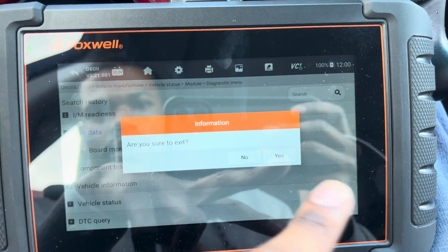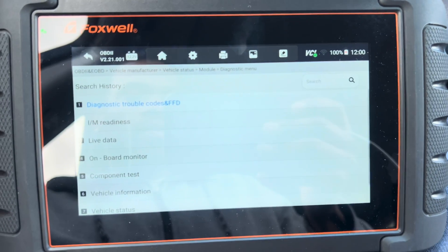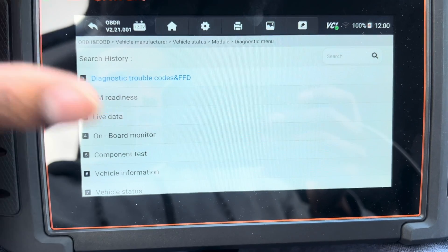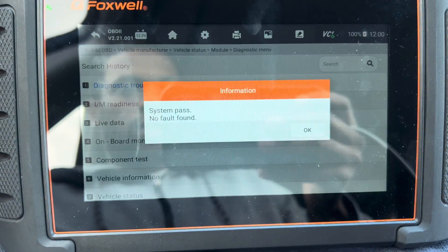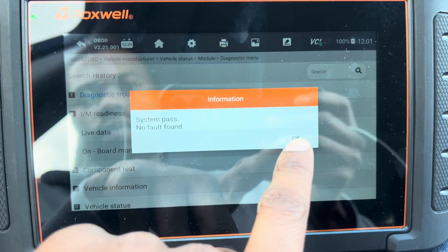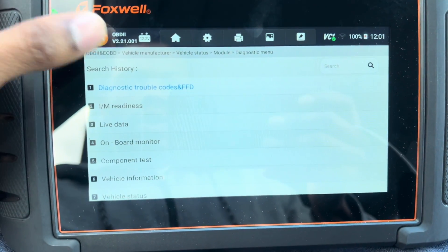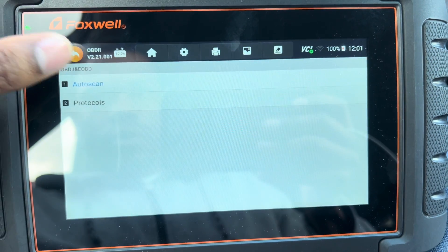There's nothing going on with the transmission, so we're going to go to Engine. You can check your I/M readiness, codes, live data, vehicle information, and vehicle status. Let's check Diagnostic — no fault found.